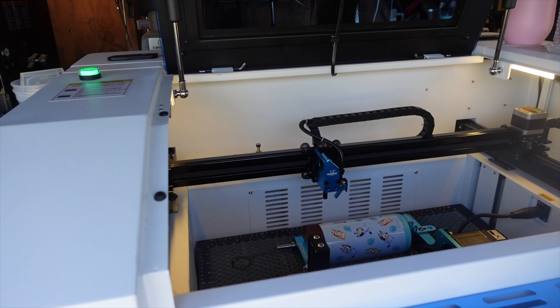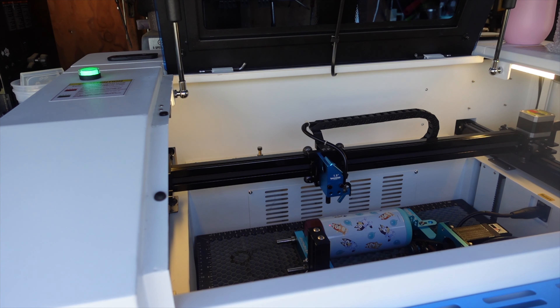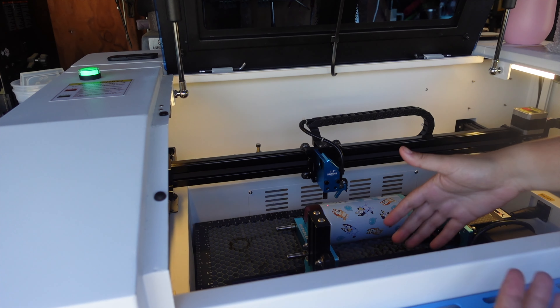You can set your cup in there, then move the tool head back over. Hit autofocus on your machine and that will bring the crumb tray up to the right height, and then you can start engraving your tumblers. Now this is all set up and you're ready to go.